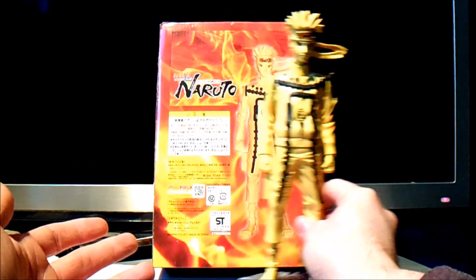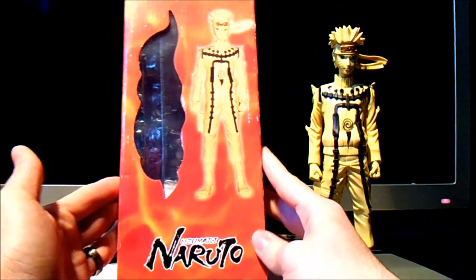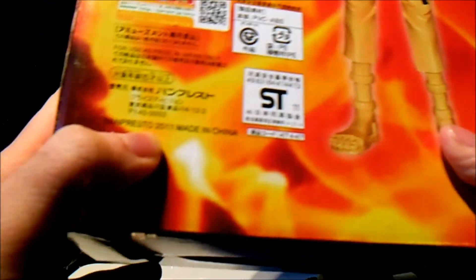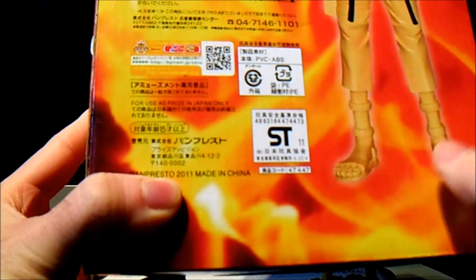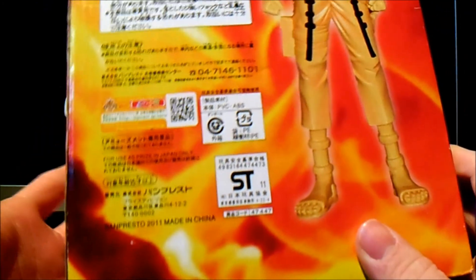I advise all you guys to stay away from these sort of products. Just be aware — look for hologram stickers on these, official markings. Even if it says on the back 'Banpresto 2011,' it's just full of crap. They're just copying, which is wrong.